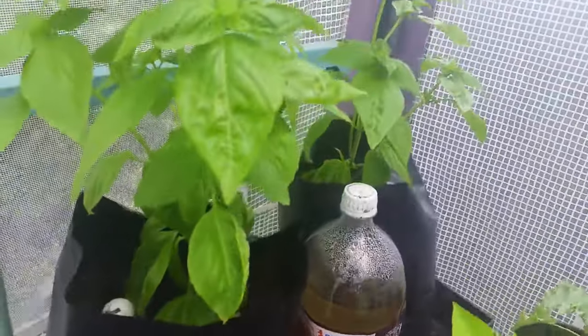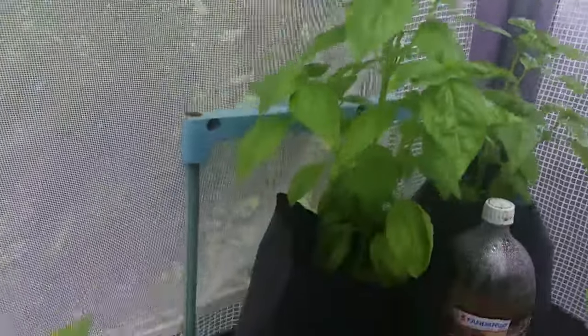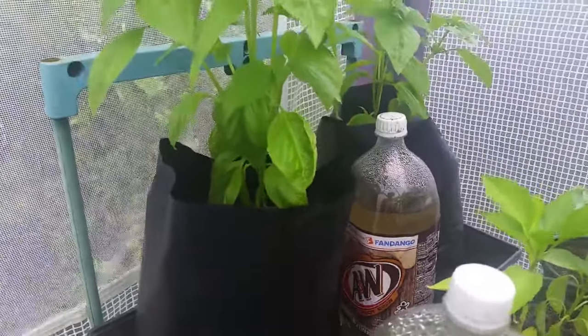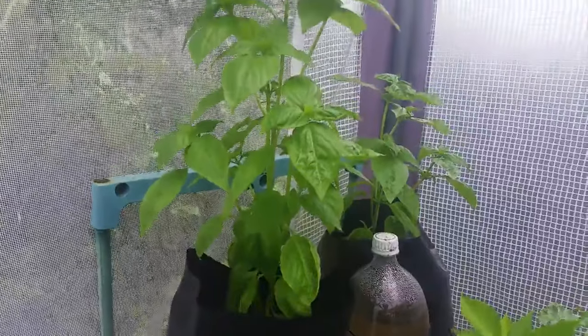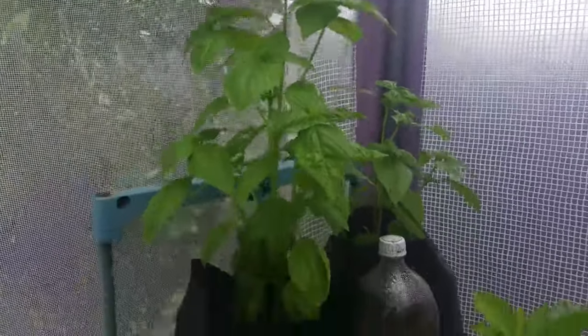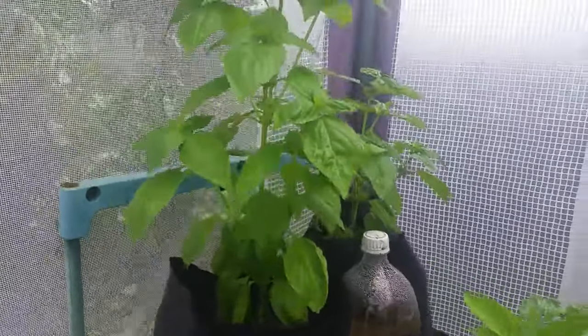And as the plants soak up the water, it slowly drains. On a very, very hot day it might drain in one day. Or on a cooler day, like today, which is only about 85 or 90 degrees, it might take a day and a half, or maybe two days before I have to water.